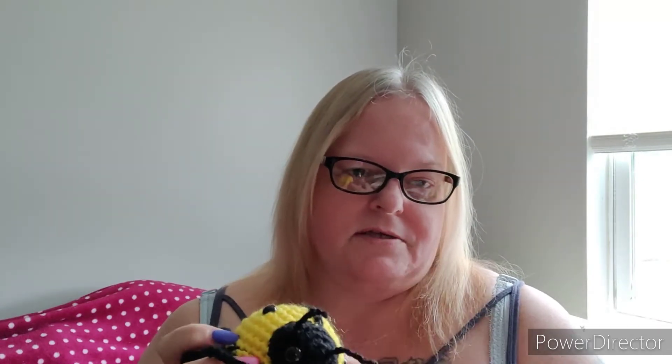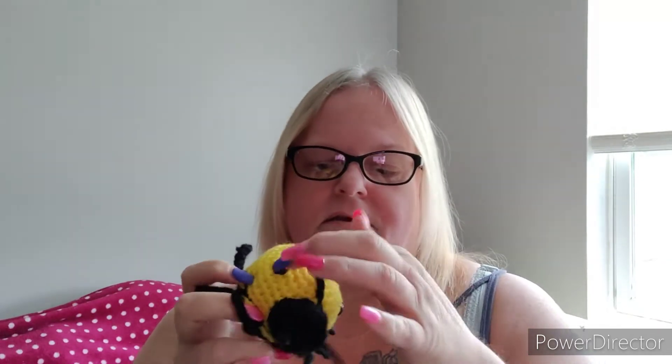She also has it where you can make bees, where you do stripes going across this way. So I'll probably definitely be making a bunch more of these, but I wanted to show you that this is one of Stringy Ding Ding's free patterns. This one just came out today - today is Sunday, May 1st.